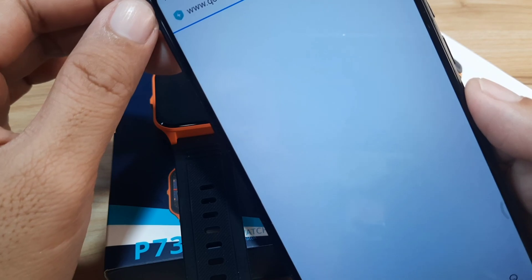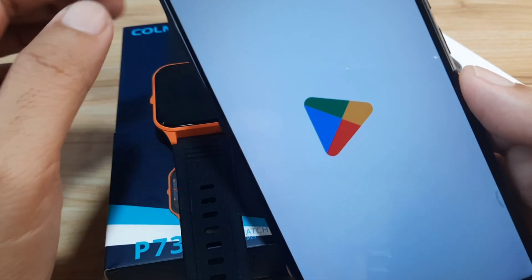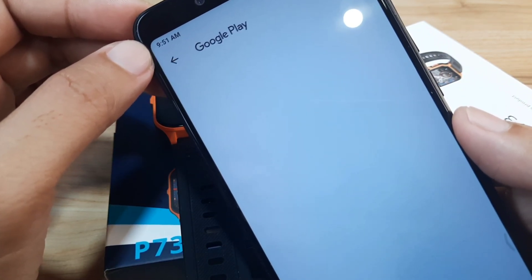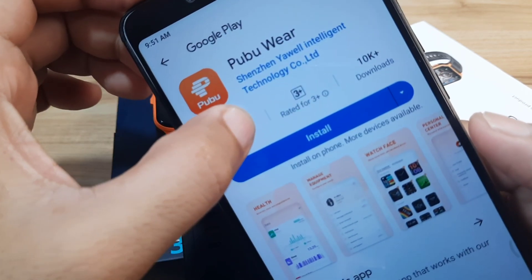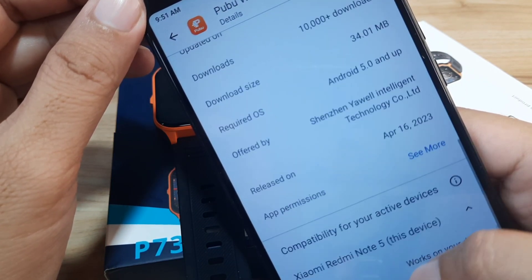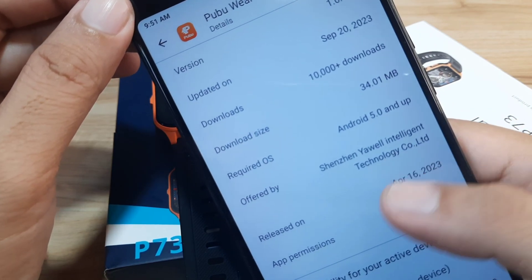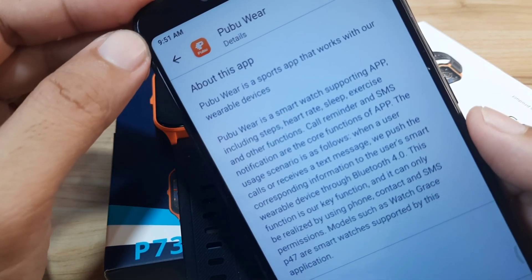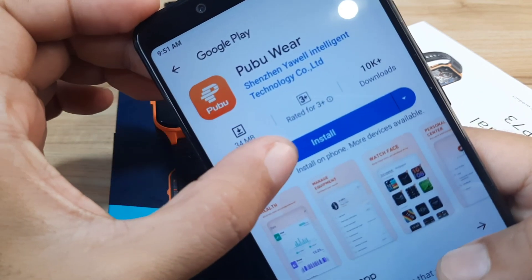I think this page will have a link to the Google Play Store. It automatically opened the Google Play Store — we have the PubuWear application here with over 10,000 downloads. It looks like a new application, released on April 16, 2023, just a few months ago. PubuWear is a sports app that works with wearable devices — let's install it.